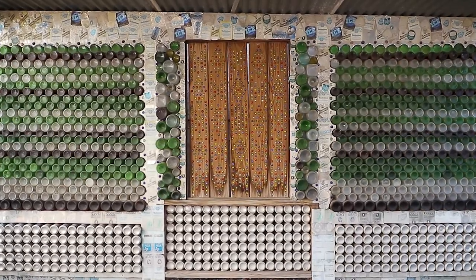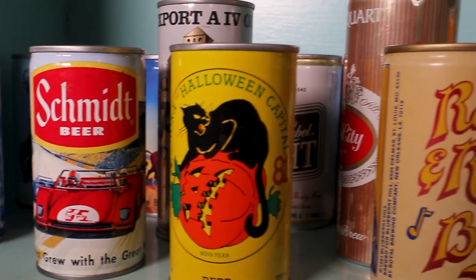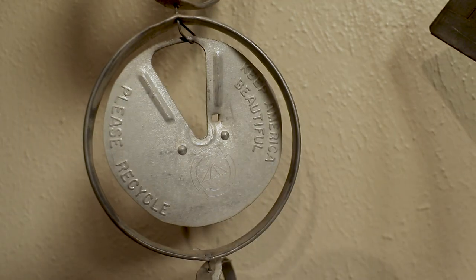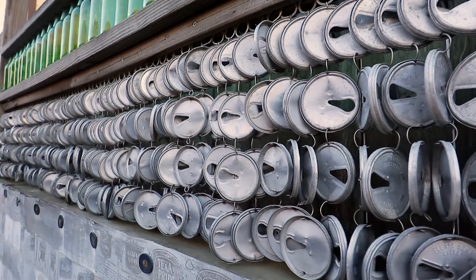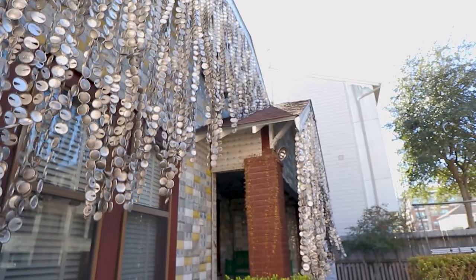He began the beer can art in the 1970s. John grew up during the Depression, and people from his generation really did not ever want to throw anything away. He had saved up all his beer cans, flattened them into stacks, kept them in the attic. He cut off all the rims and linked them together to make these amazing streamers that, as you can hear, when they blow in the wind, they make an incredible sound.